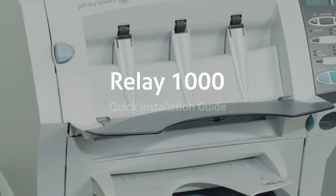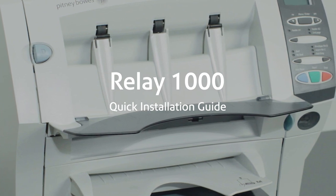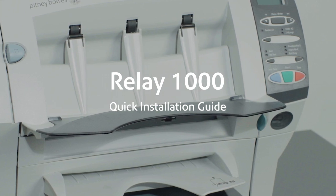Hello and welcome to the Pitney Bowes Relay 1000 Quick Installation Guide. In this video we will demonstrate how to properly unpack and set up your Pitney Bowes Relay 1000 folding machine.